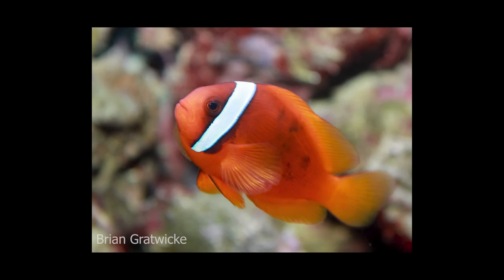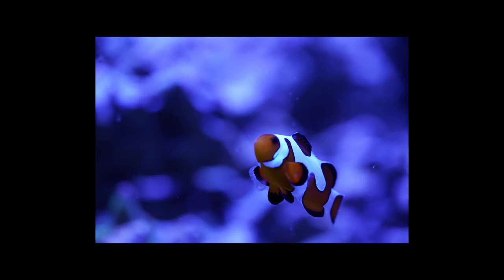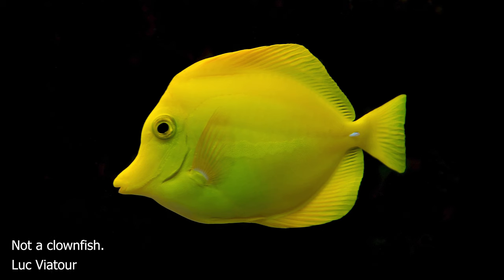Things like the tomato clown, the Ocellaris, Percula — those are the two most common by far clownfish that we keep. They're all in the Amphiprion genus.